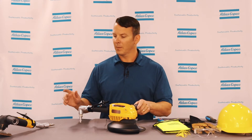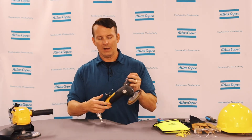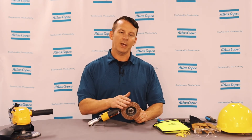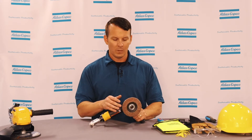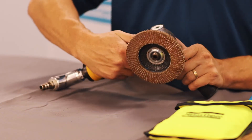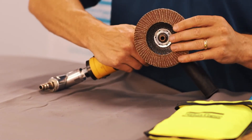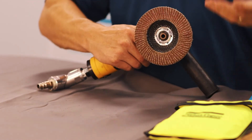However, we do have another grinder, which is our LSV 39. It's a little simpler to replace the abrasive, grinding wheel, or sanding disc on this type of grinder. This grinder has a spindle lock button, which ensures that the spindle is locked — it acts as another wrench or your second wrench.